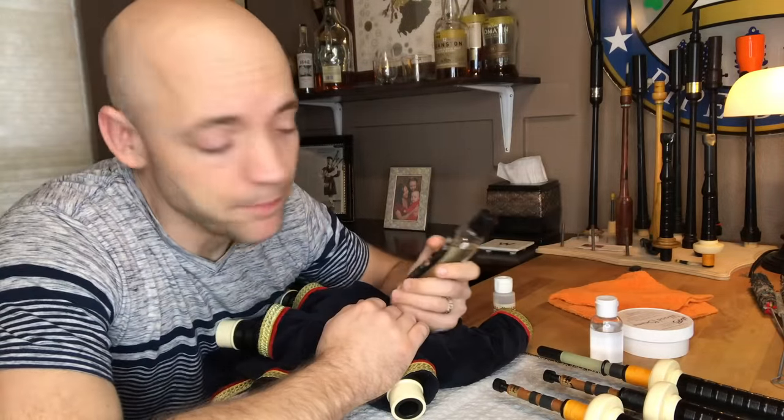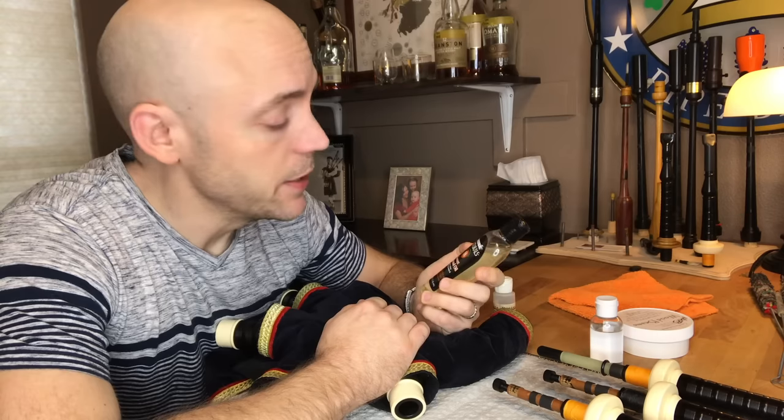Hello, my name is Matt Willis, and in this web series I give tips and strategies on how to make you a stronger and more confident bagpiper. This episode of Command Your Bagpipe is about oiling your bagpipe, and I am a big fan.